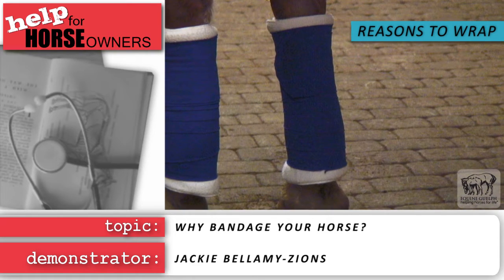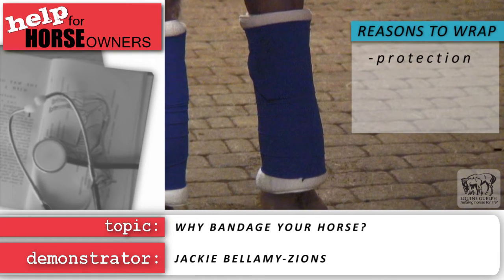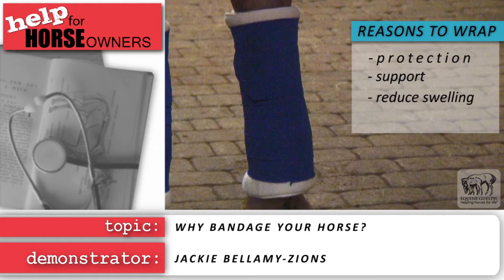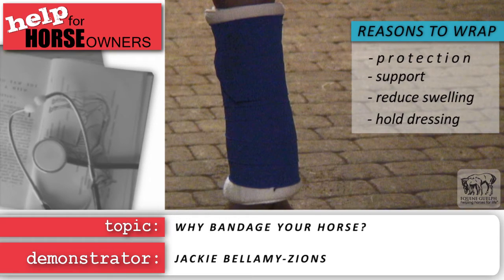There are many reasons why you might want to wrap a horse's legs. One is protection, another can be support to reduce the chances of swelling after a workout, or to hold a wound dressing in place to guard against infection.